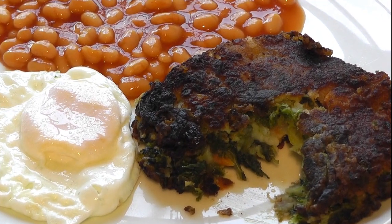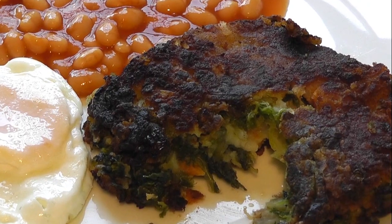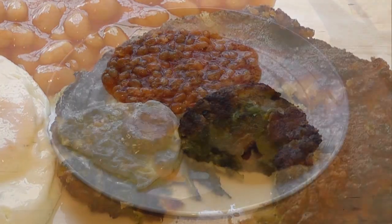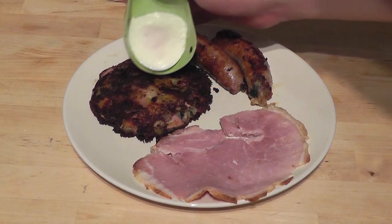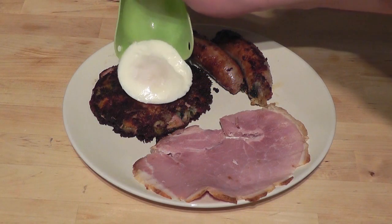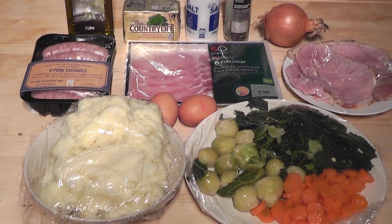We're going to be cooking up bubble and squeak today. Bubble and squeak is a great dish you can cook up and use all those leftovers. You know when you've got your Sunday roast or Christmas dinner and you've got all those vegetables and a bit of mashed potato and you're not sure what to do with them - perfect for bubble and squeak. Obviously it depends on what leftovers you've got.